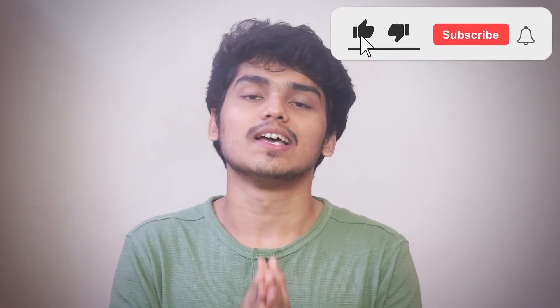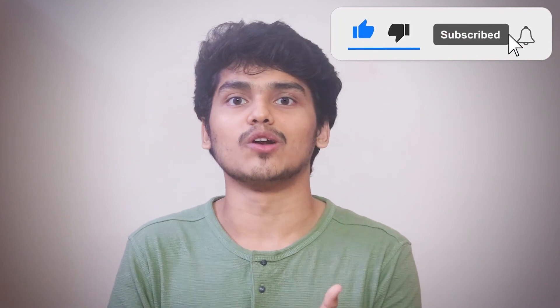Yes, today's recipe is red chutney. If you like our recipe, please like, share, and subscribe to our channel. Please hit the bell icon so that you get all our notifications whenever we upload videos.